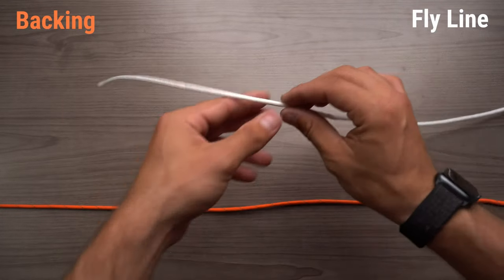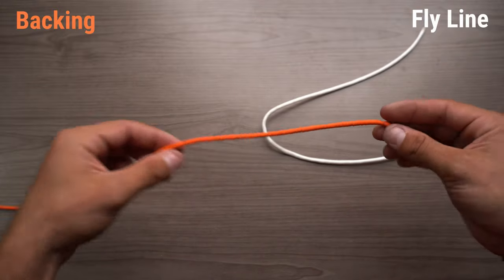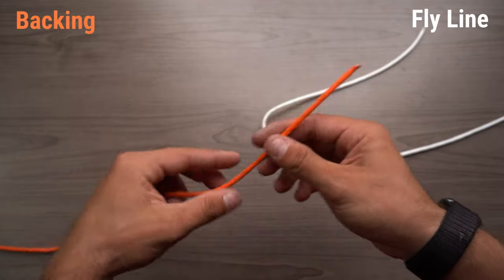Alright guys, in today's video we're going to be attaching fly line to backing. For demonstration purposes, white is going to be our fly line, orange is going to be our backing, and then I'll show you with actual fly line and backing.